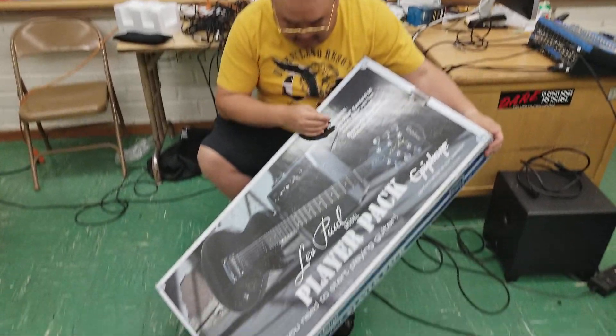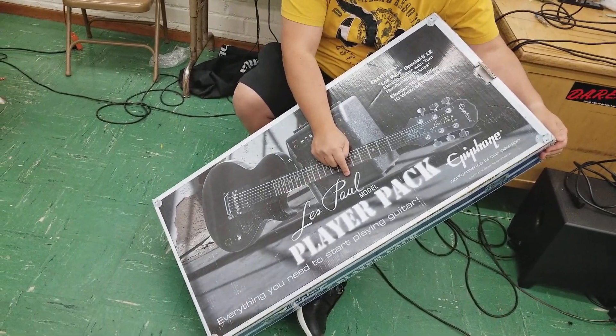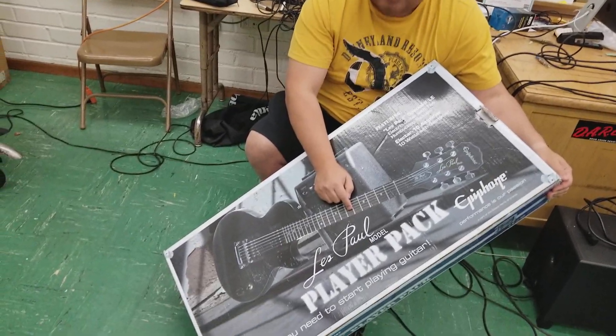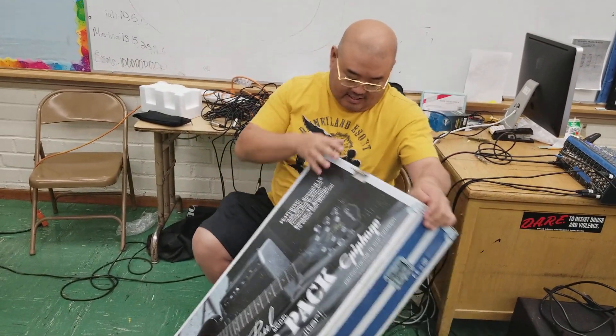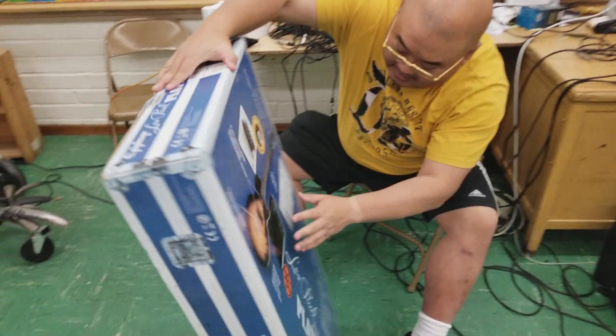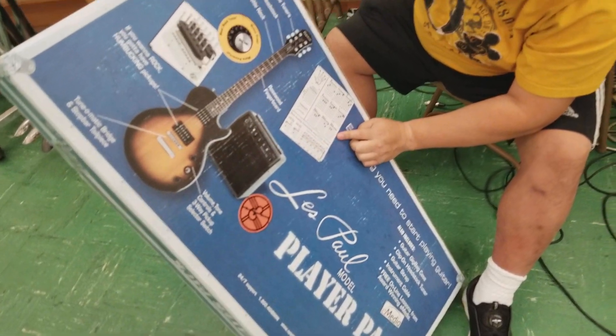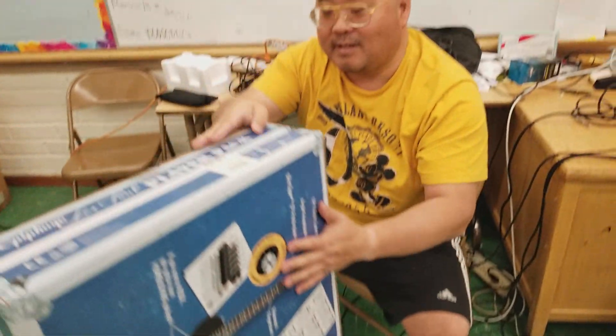Big Daddy Shin hanging out with a Les Paul player pack by Epiphone. Thanks Little Kids Rock. So this one — it says you get a guitar and you get an amp. Let's see what happens.